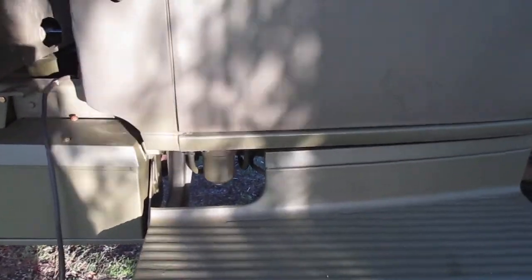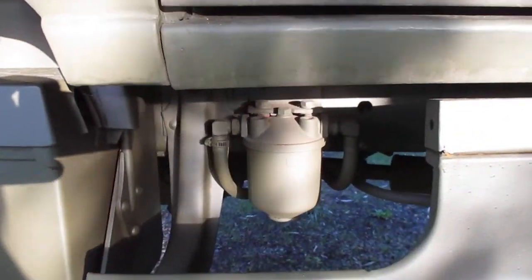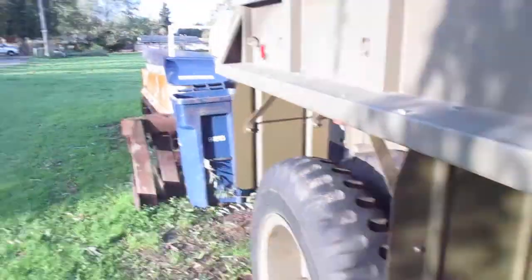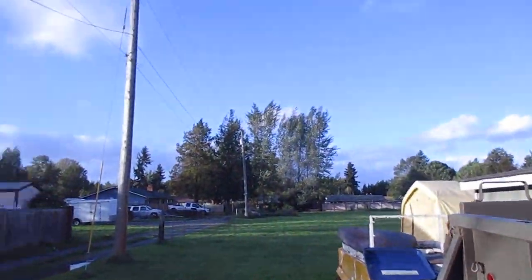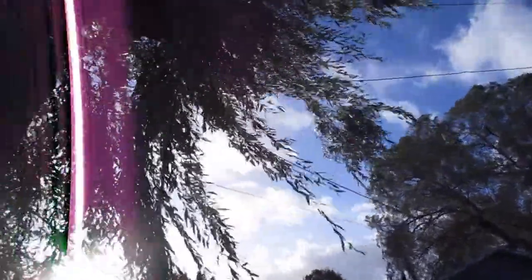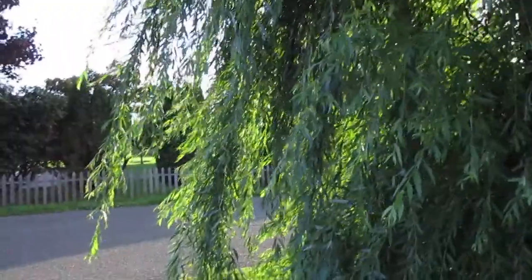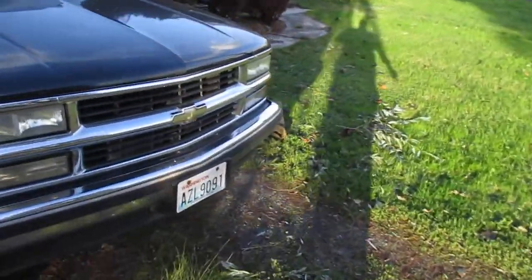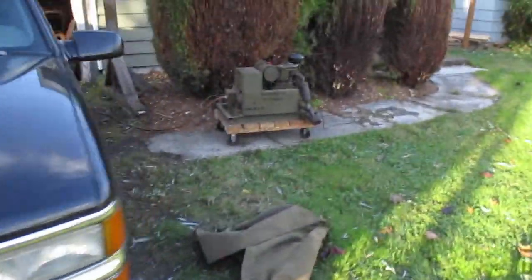I want to work on the fuel system, but it's quite a blustery day today. Down the street somebody's tree fell on the power lines and we don't have any power in the neighborhood, so I got the old PE 75 out.